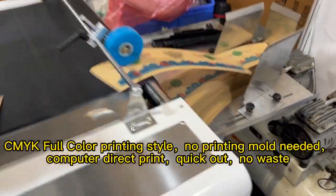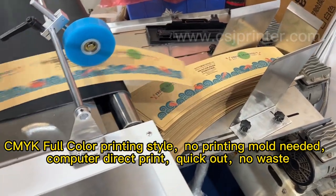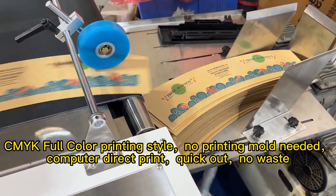CMYK color printing style, no printing plate needed, computer direct print, quick output, no waste.